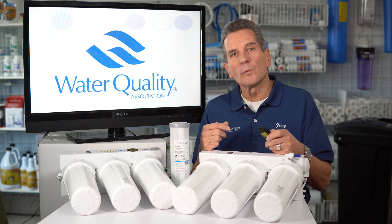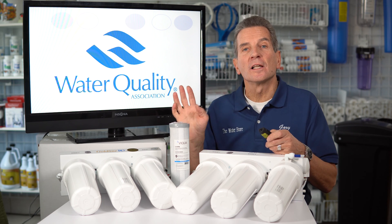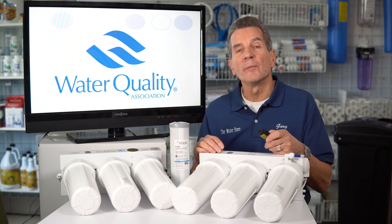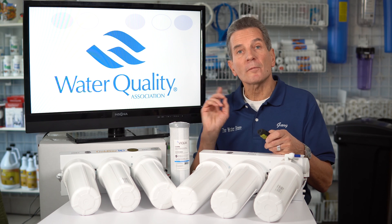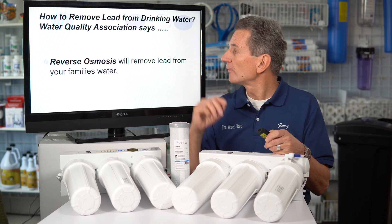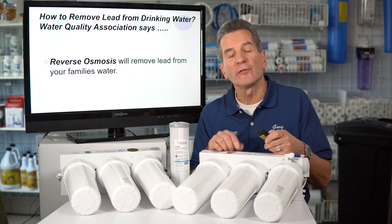Then I checked in with the Water Quality Association — the WQA — which is the largest association of water treatment dealers in North America, actually throughout the world. We're members of WQA, so I wanted to see what they had to say. Again, reverse osmosis will remove lead from your family's water.